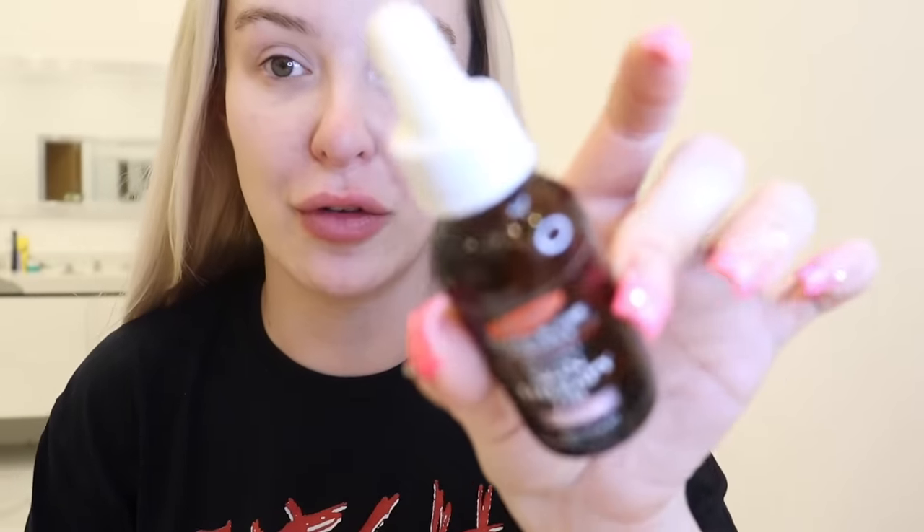I already did this off camera but it is so so important — I put the Palmer's Cocoa Butter Formula Skin Therapy Oil for Face on. It's nine dollars. I use it every day before my makeup and every night before I go to bed, all the way down to my chest. It makes the makeup go on better. I also like to use it after I tan so that my tan doesn't go as dark on my face as the rest of my body.